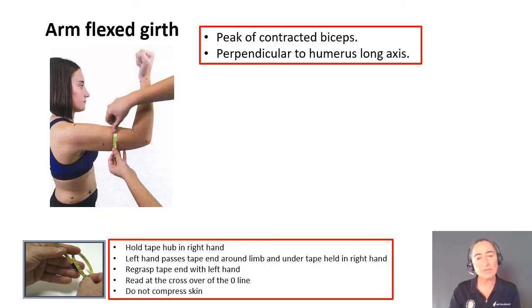We're going to be looking for the peak of the contracted biceps, and that means that the tape is going to be perpendicular to the long axis of the humerus. Ensure you review your technique of how to use the crossover tape technique, because this means you will be efficient, effective and accurate.